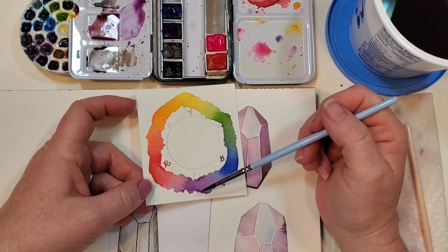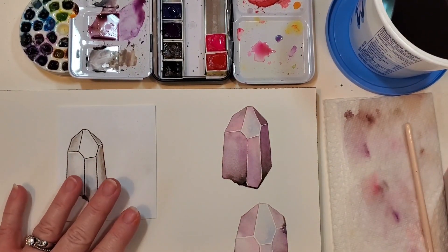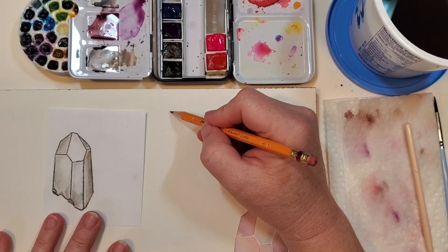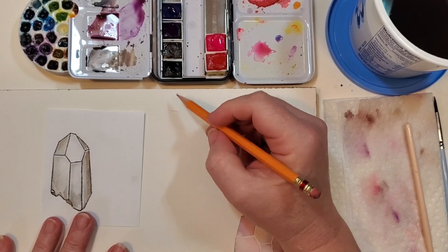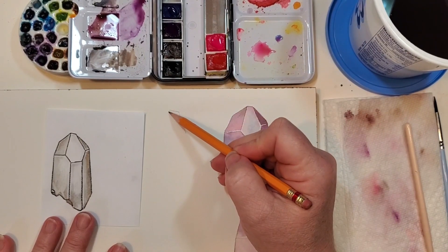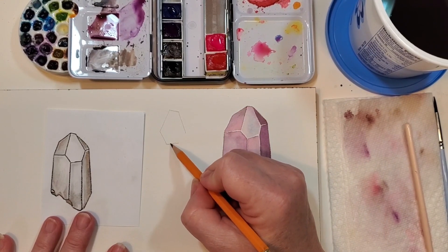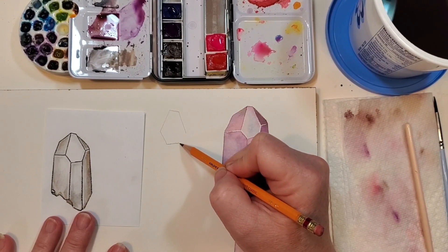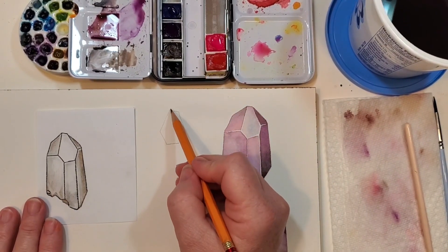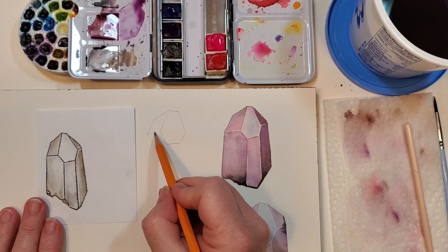To draw the crystal, you don't have to get the drawing perfect in any way — just have fun with it. You certainly don't have to worry about getting perfectly straight lines. Right there, that's so crooked I'm going to have to fix it — that's what erasers are for.